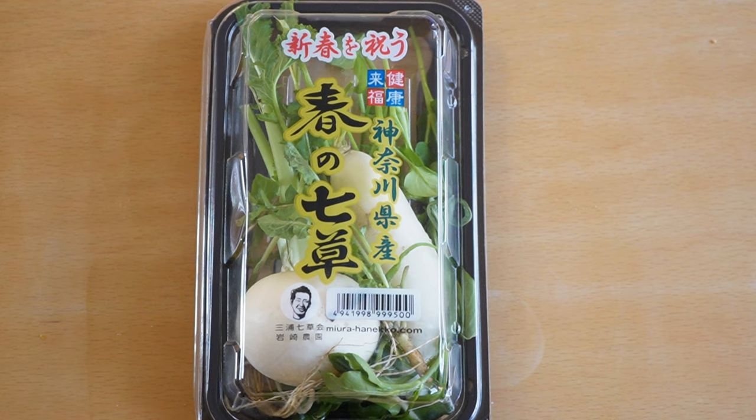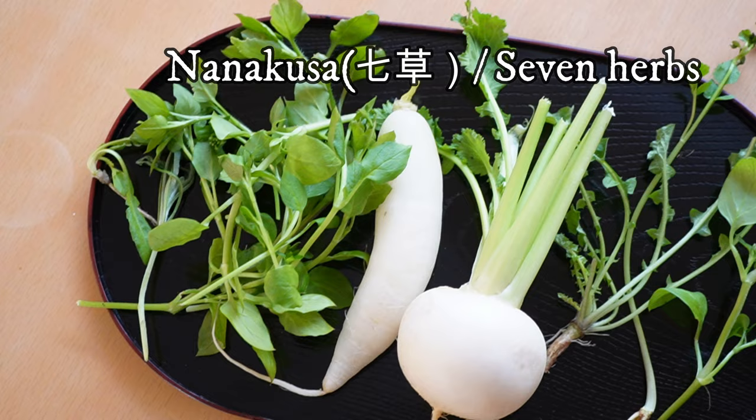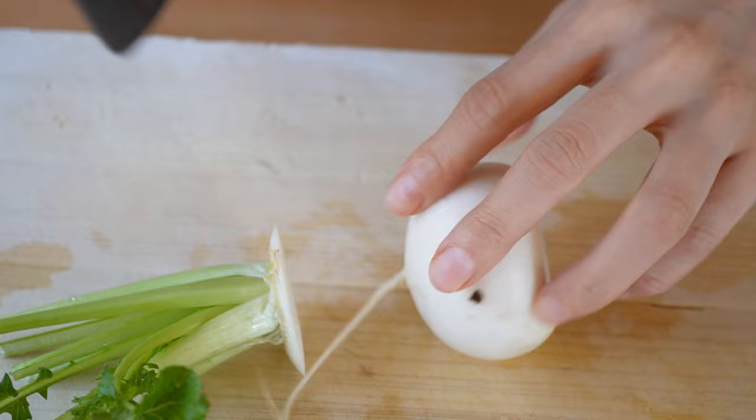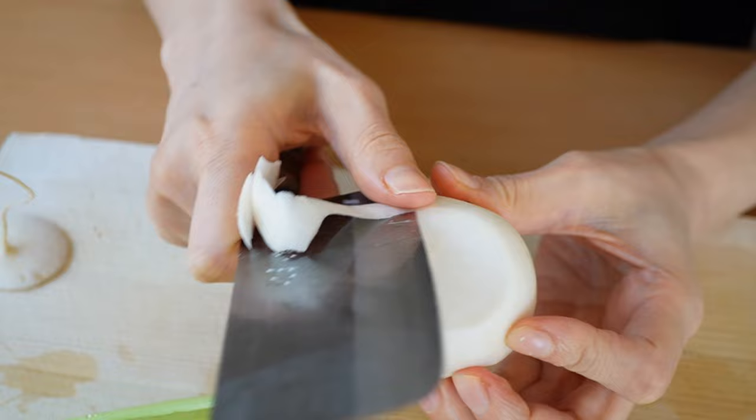In the meantime, let's go over nanakusa. The direct translation of nanakusa porridge is 'seven herbs rice porridge.' Nanakusa is a kind of Japanese herb mix which is eaten in porridge. It does not put a burden on the stomach and intestines, and the light porridge has a very fresh taste after the series of slightly heavy New Year's dishes.